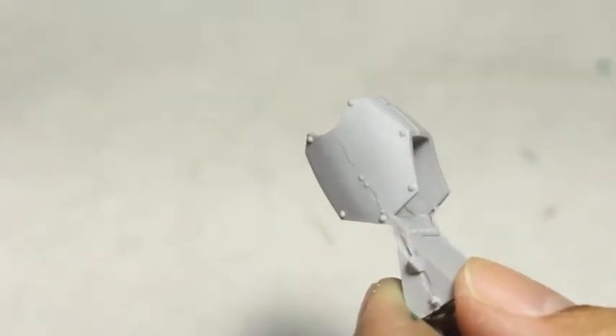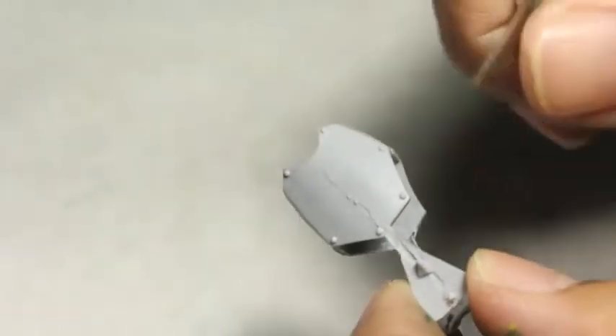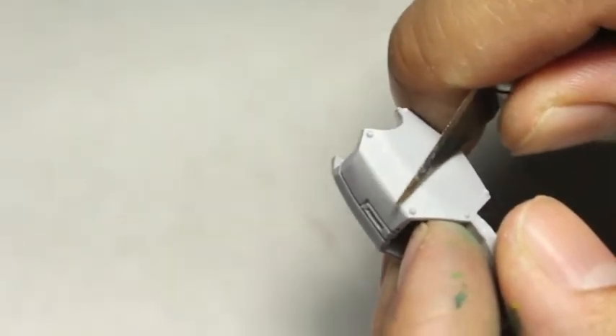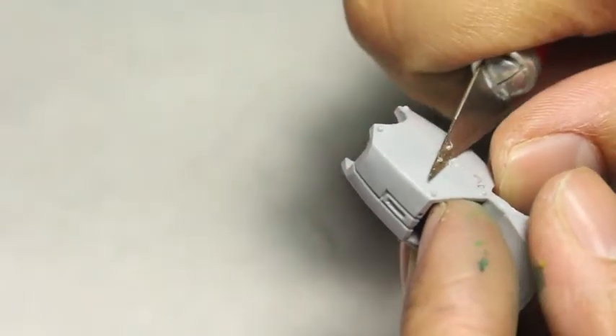I noticed a little bit of a mold line on the side of this leg armor piece — easily scraped off. You're not going to find many. I'm going to show you how I do it: I like to use the back of my hobby blade.